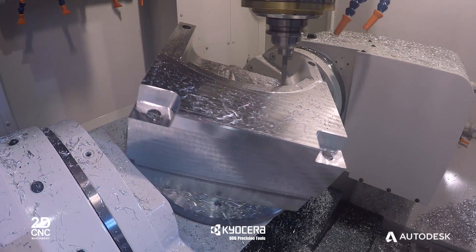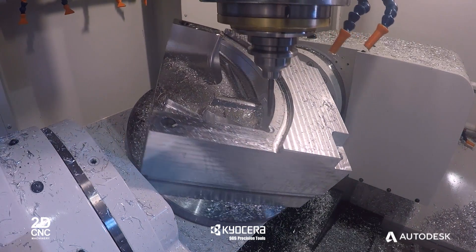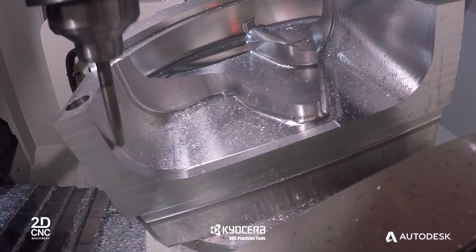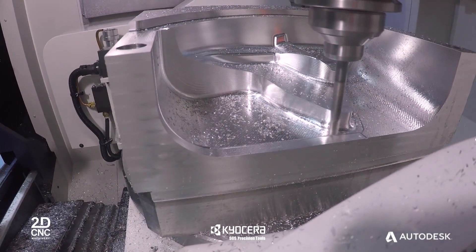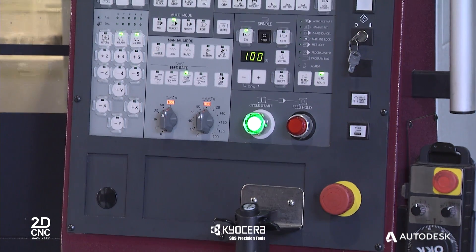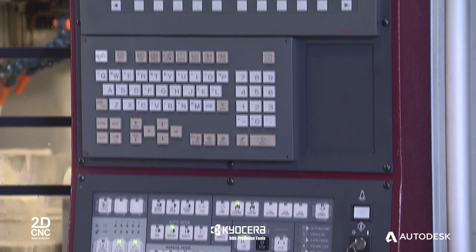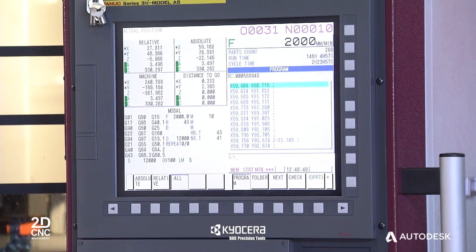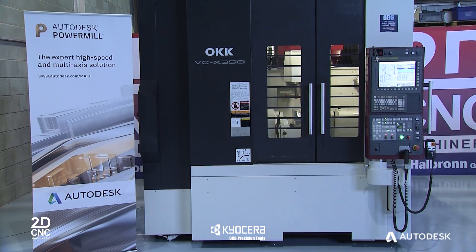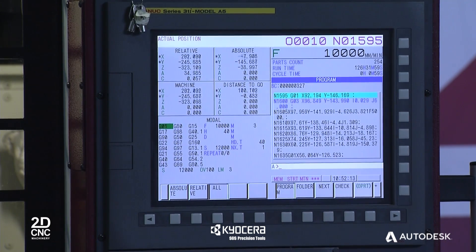It has an A-axis which is capable of 150 degrees and with an optional C-axis capable of 1,000 RPM can produce accurate and complex parts such as dies and impellers. All of this controlled by the latest FANUC 5-axis 31i system allowing high speed look-ahead capabilities. With its large data handling and efficient processing functions it allows you to produce accurate, smooth and high quality finished components.